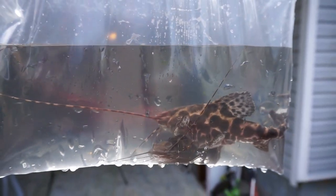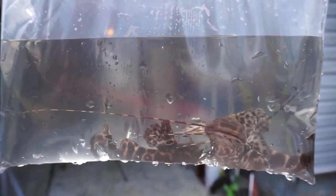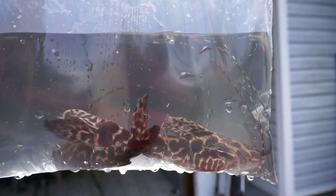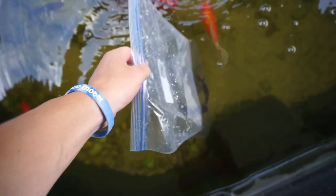Ziplock bag and a net — that's all you need. Definitely was not easy catching these guys, but we got them. Look how much this one has grown compared to the other one. The other one has definitely grown since I've had him, but that one right there has grown a lot more. All right, let's set them in there and let them start acclimating.